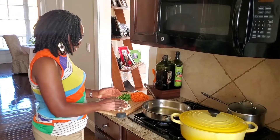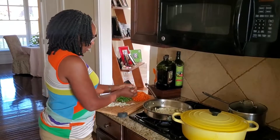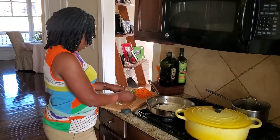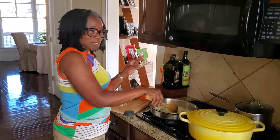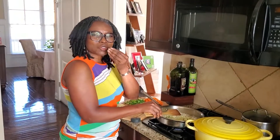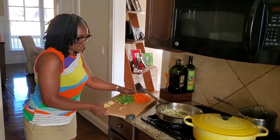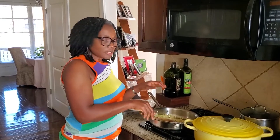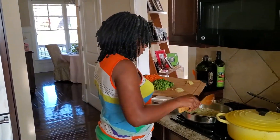This is one process that I don't rush — caramelizing the onion. This is going to get the sweetness out, so I'm going to let this cook for about five minutes on medium-high. I don't want to rush this process. I don't want it to brown too fast. When you go slow, the sweetness comes out. I have been caramelizing my onion for about five minutes.